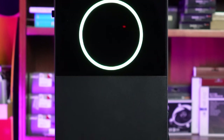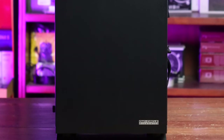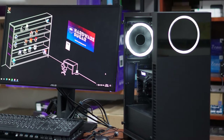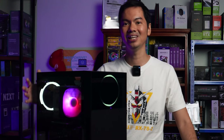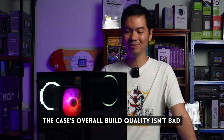Looks-wise, not bad. Quality-wise, not bad also for the price. You do have to keep in mind that this is an entry-level case. For higher-level cases, when you tap around the case, there's a very satisfying, deeper tap because the material is a lot thicker and more solid. You don't find that in the OM-1, but you don't expect to at this price range. As long as it doesn't feel particularly flimsy — which it doesn't — the side panel does feel solid. So for an entry-level case, not bad overall build quality.